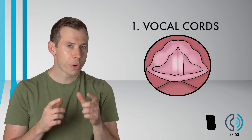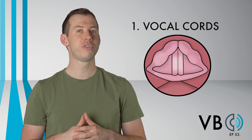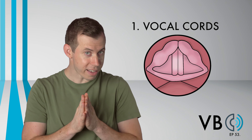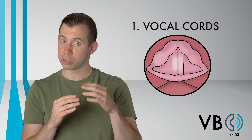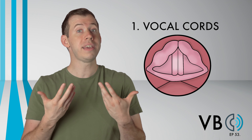Component number one: the vocal cords. The vocal cords are trickier than they sound at first for this voice. The voice might appear to be a little lower-pitched and fully compressed, with the voice sounding pretty connected and strong. But this is not the case. Marvin's pitch is actually neutral, even slightly higher than neutral.